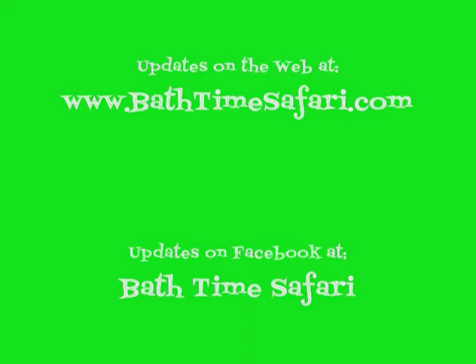Bathtime Safari is coming soon, so check out the website and the Facebook page for updates and more information.